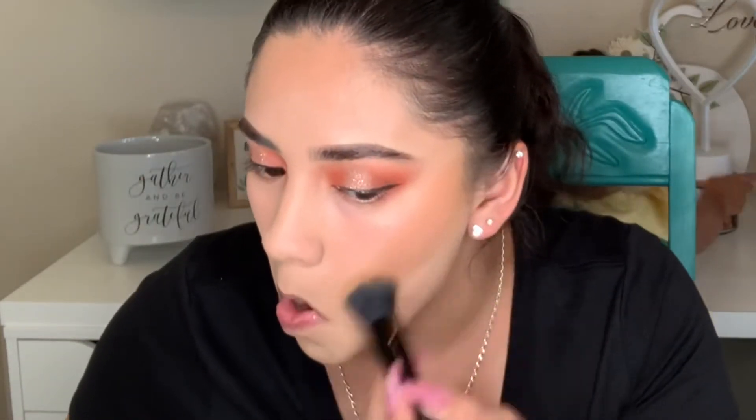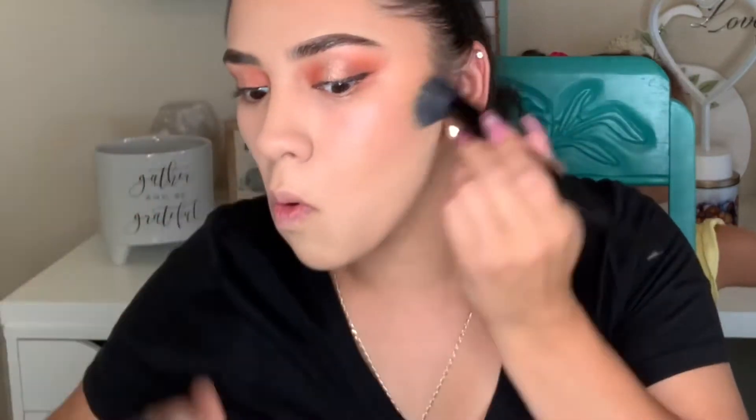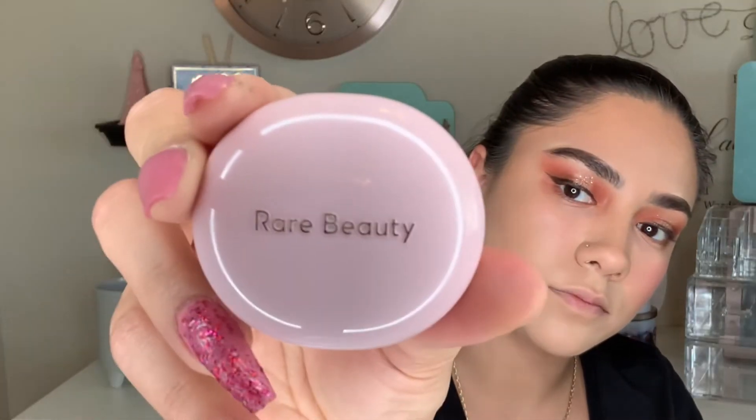I used the Anastasia cream bronzer — honestly, you guys, this bronzer is so pretty and works so easily. Beginners will love it. I love the shade; it's like the perfect warm shade.